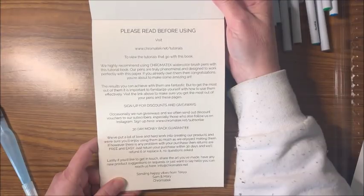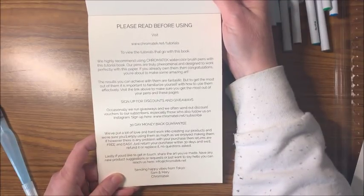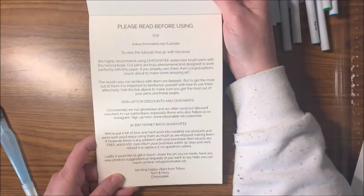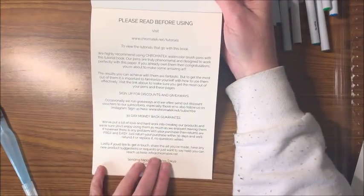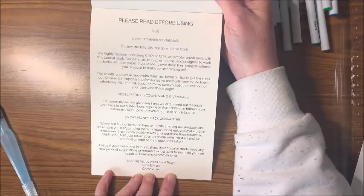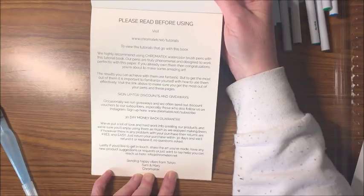There's info at chromatech.net, sending happy vibes from Tokyo — Sam and Mary, Chromatech. So these products are from Tokyo. They highly recommend using Chromatech watercolor brush pens with this tutorial book. It must go along with the tutorials on their website — you color in the images as you follow along.